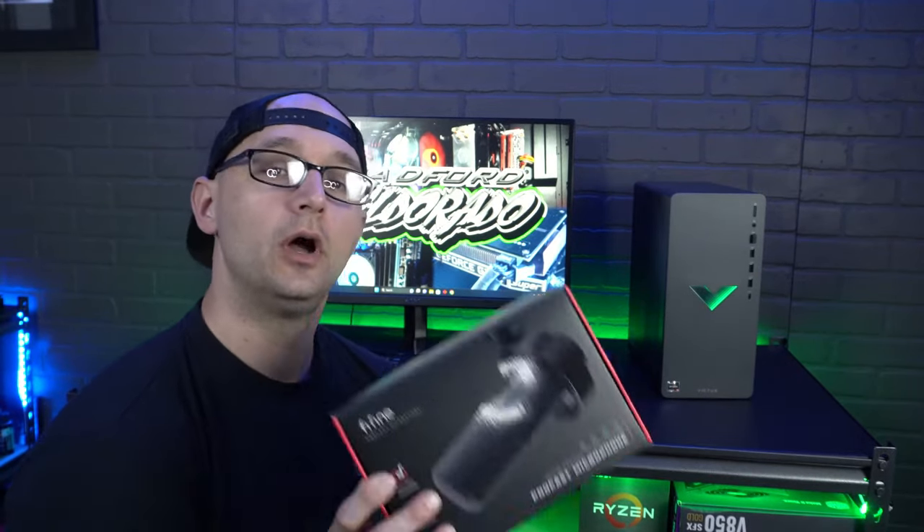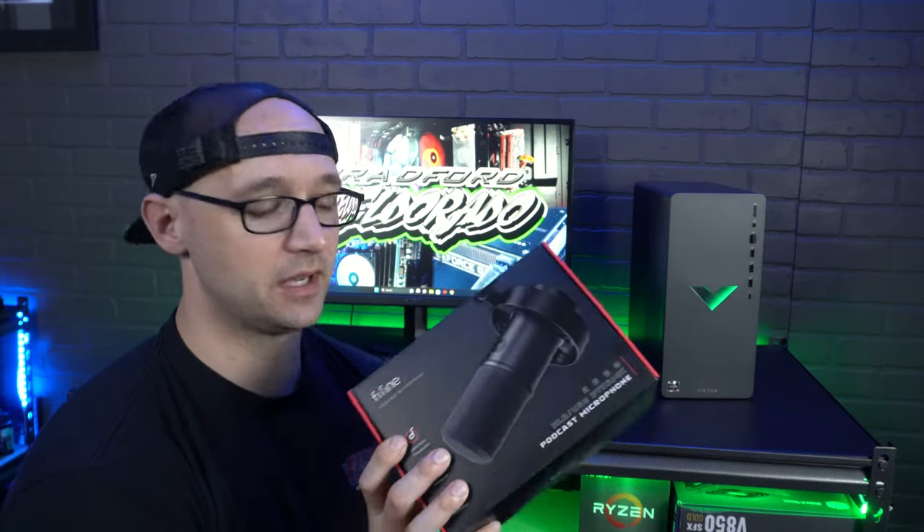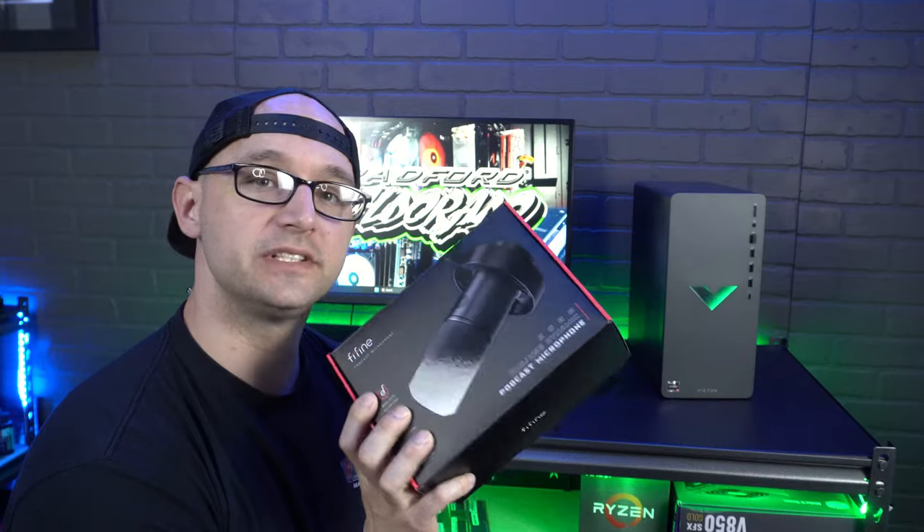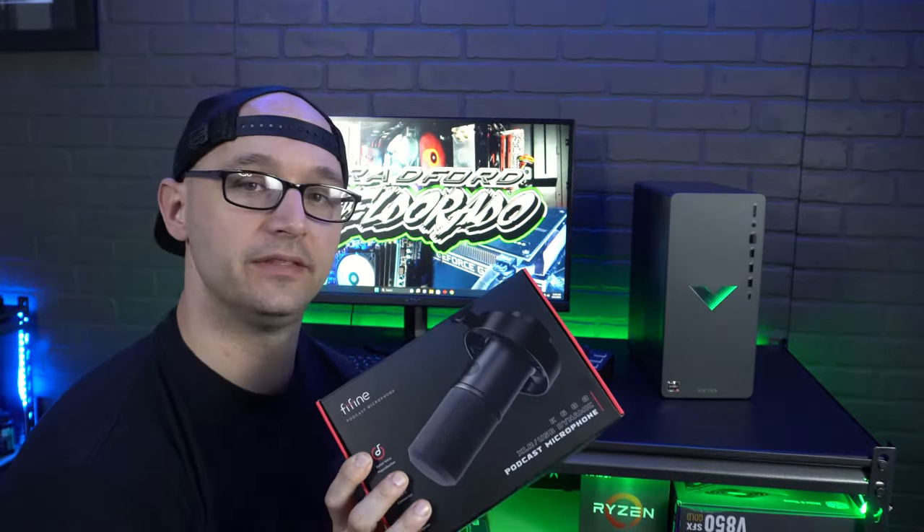I'm going to show you how easy this thing is — it's not complicated at all to get started. I'll test it with a Shure SM7B and also one of FiFine's own microphones that is XLR and USB capable, so you can see how it actually interacts with the interface.